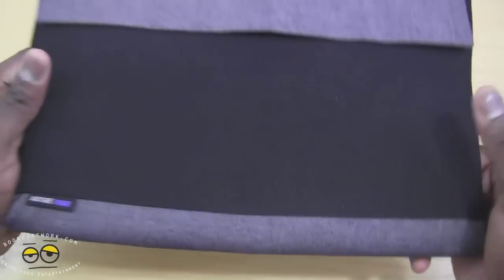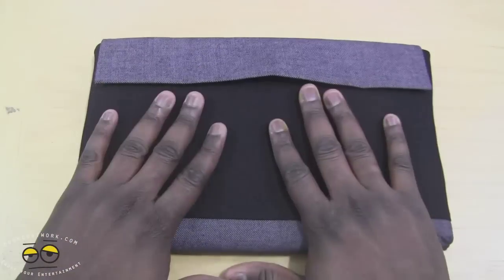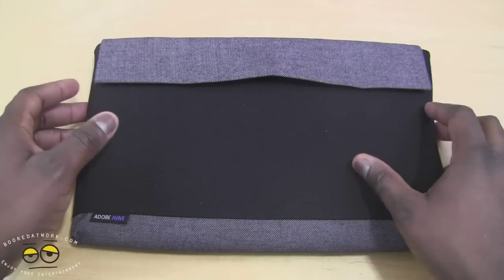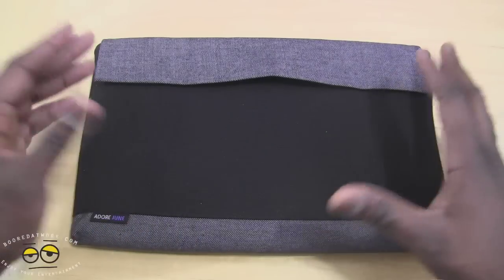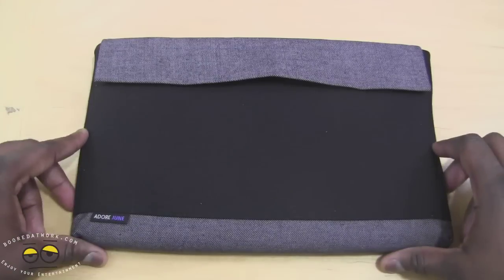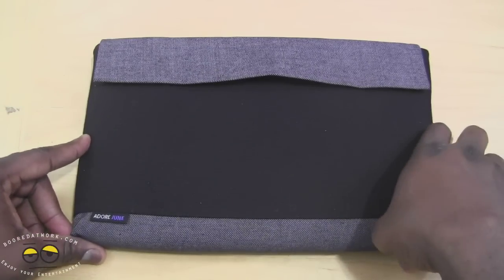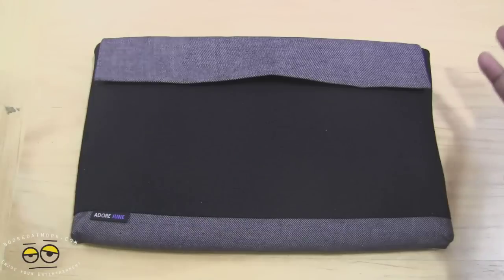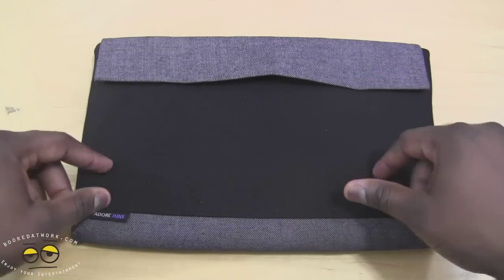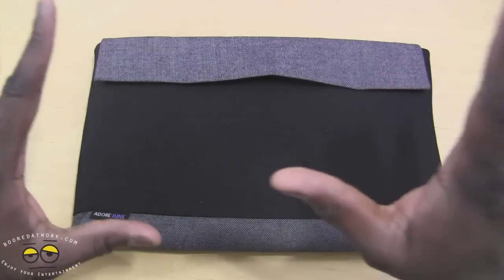Overall, I do like it. It's $26.99 and it's handcrafted, which is pretty cool — it's good to have something that's made individually. You can pick it up from Amazon.com. The company is AdoreJune, and this is the Microsoft Surface case. If you have any questions or want to know more about the company, we have the links for the company down below, as well as Amazon links if you want to purchase it.